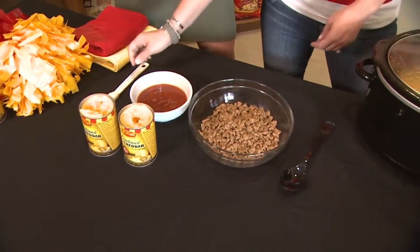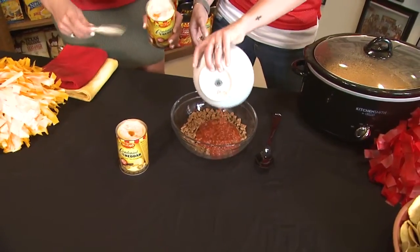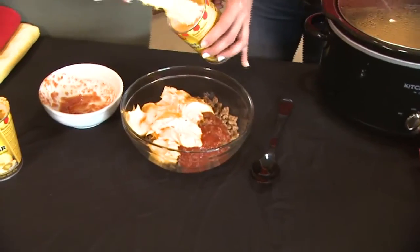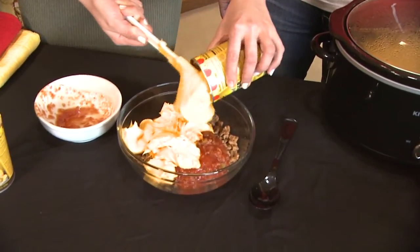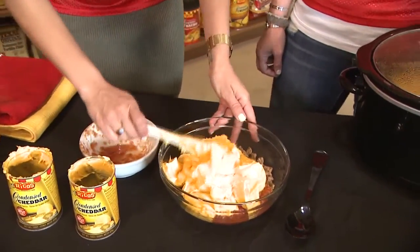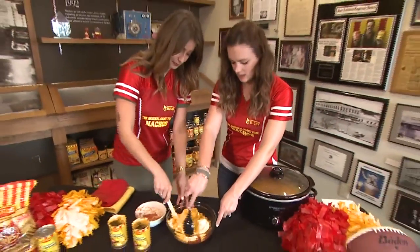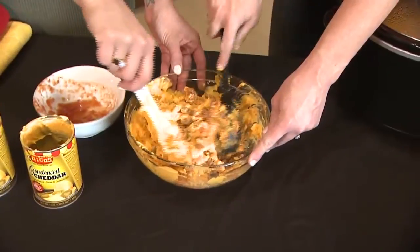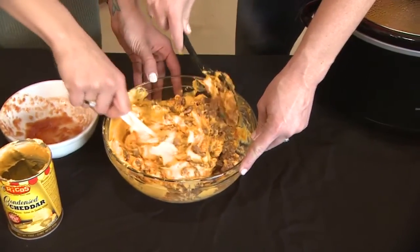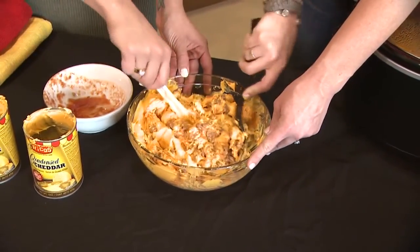Once you have all the ingredients, you'll pour in two cans of the condensed nacho cheese and mix it all together. For the big game, this could be a really good recipe because it doesn't take that much work.